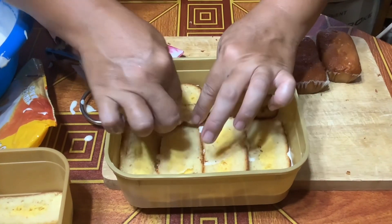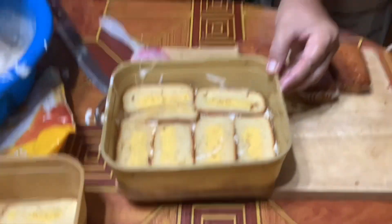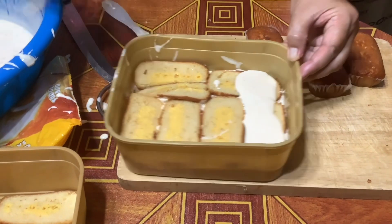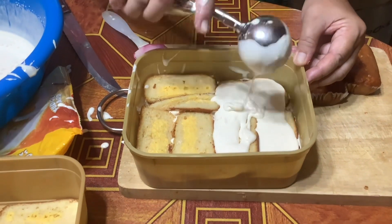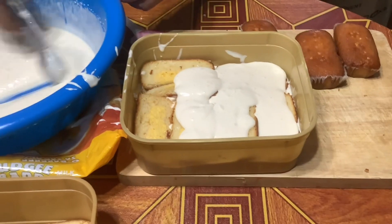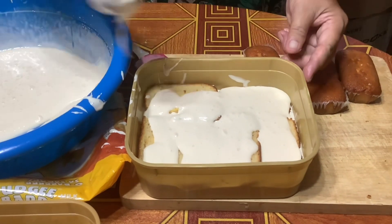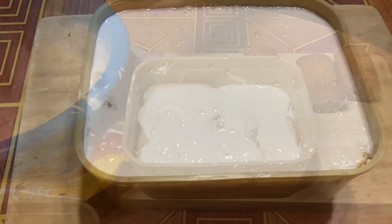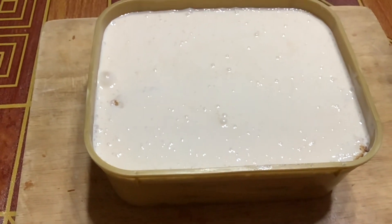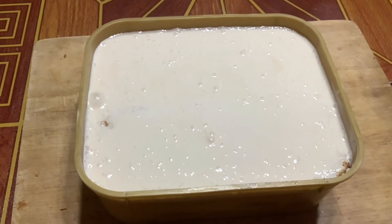And then repeat the procedure again. It's finished guys — ready to put in the freezer, and tomorrow I will show you the finished product. Thank you for watching.